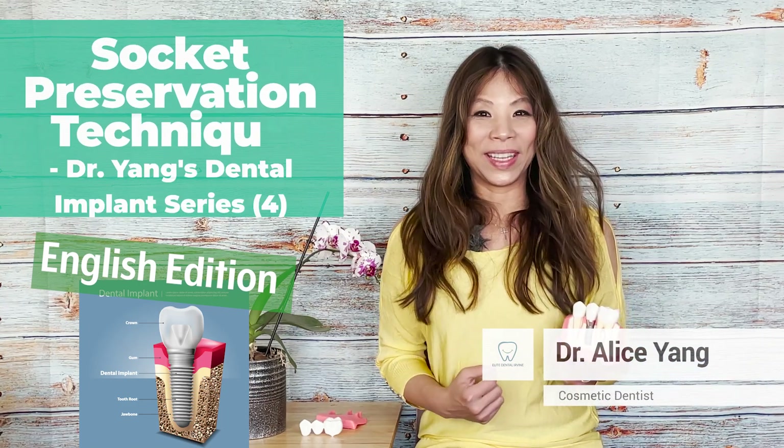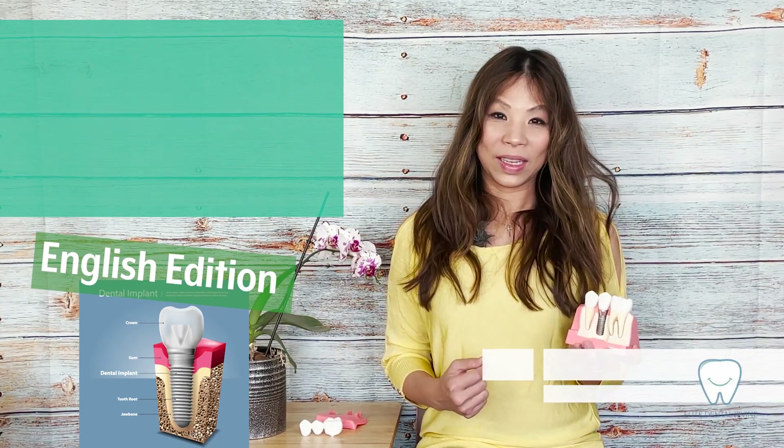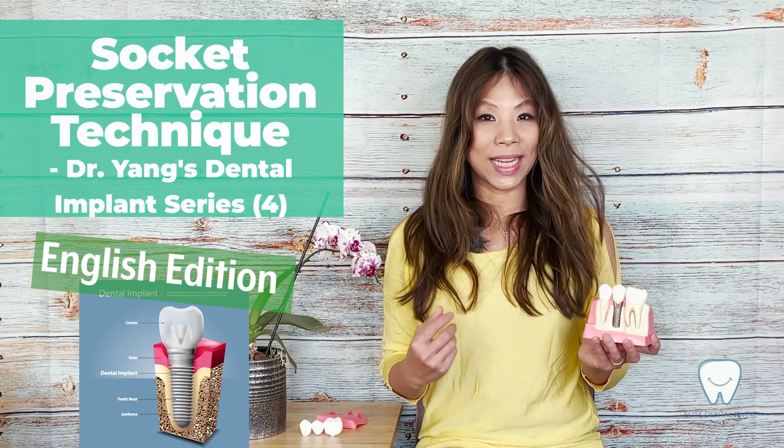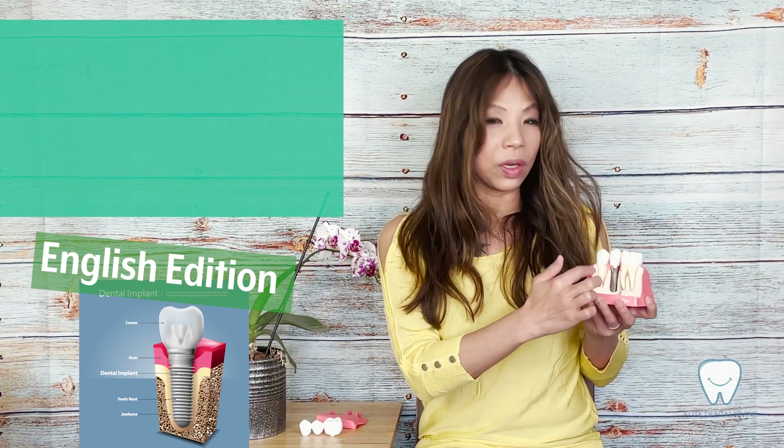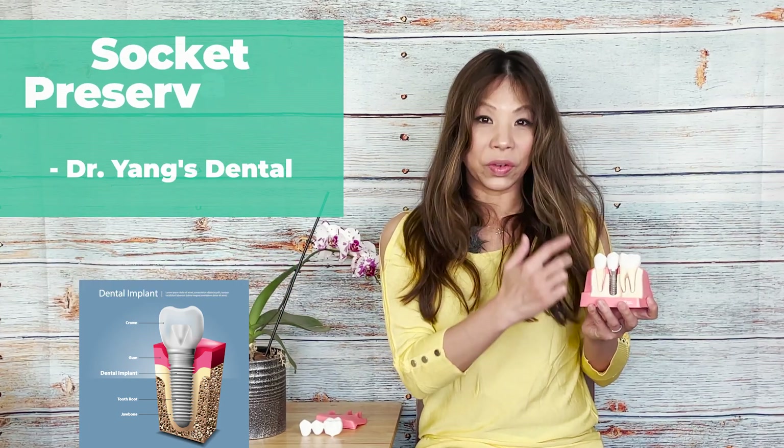Hi everyone, this is Dr. Yin from Elite Dental Ermite. We talk about the socket preservation technique when you need to extract a tooth and we want to preserve the extraction socket for implant surgery.